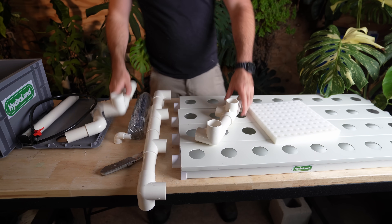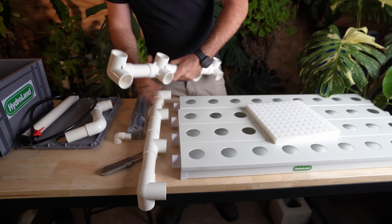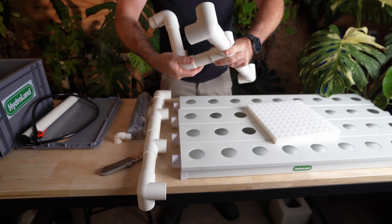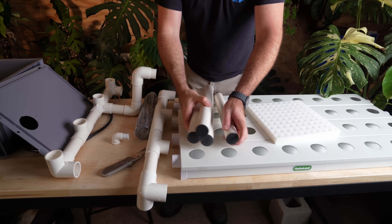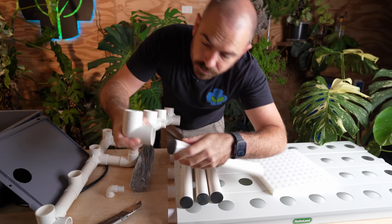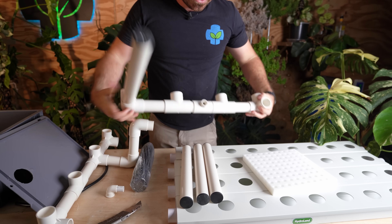The second pipe is going to have our return pipe on it. Our return pipe is going to look like this and it's going to go down into our system. We've also got all the net cups that we need, and we're going to have four legs. The legs in this system serve a dual purpose — they're going to block off the bottom of our pipe connections as well as act as legs for the system.